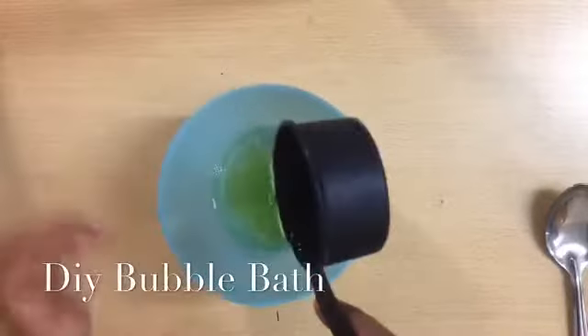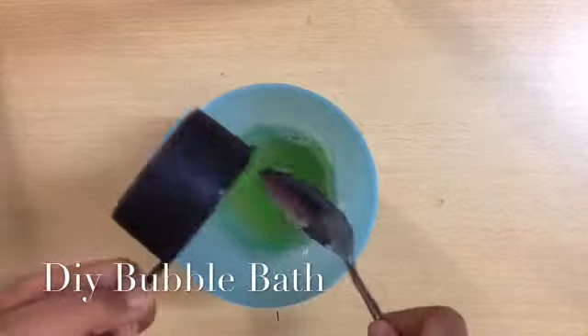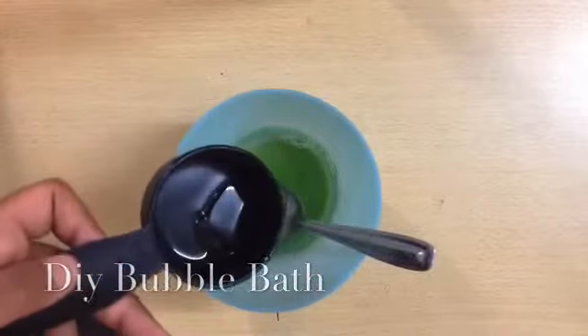I'll put some water in it too. Then you need 1/4 cup of water. I'm adding the water.